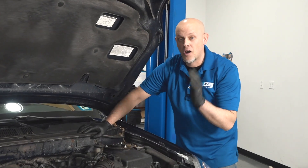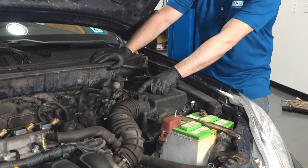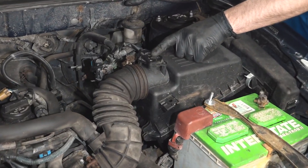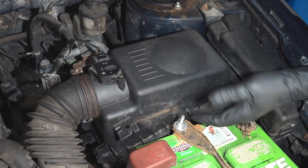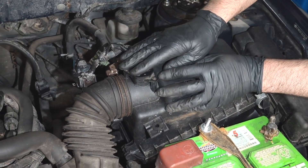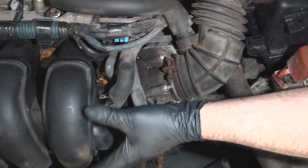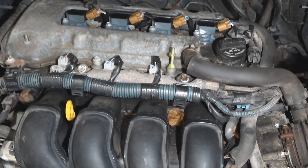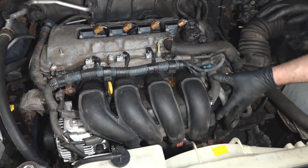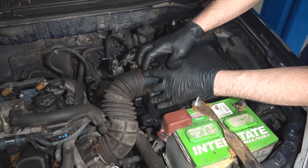The computer monitors the airflow going into the engine through the mass airflow sensor located right here. We have the air box here with an air filter, so filtered air goes past the mass airflow sensor, in past the throttle body, into the intake and into the engine. Everything from the intake up to the mass airflow sensor has to be sealed.